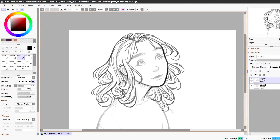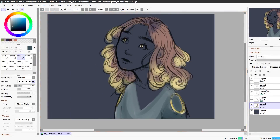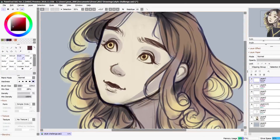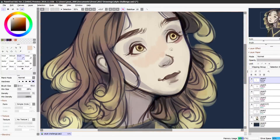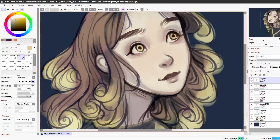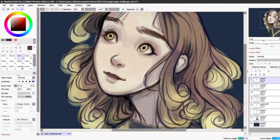So basically the style challenge is when you draw something first in your style — just a normal illustration how you would do it — and then you pick styles from different cartoons or TV shows, like maybe The Simpsons, maybe Gravity Falls, Steven Universe, Rick and Morty, stuff like that, and you try to draw it in those styles. I decided to stick with things that I watched and really like, or things that I really like the style of.